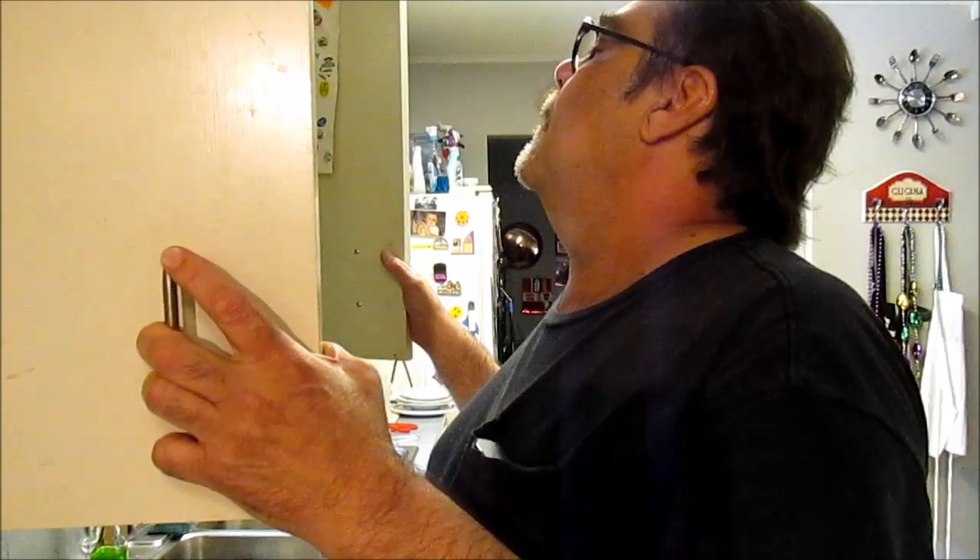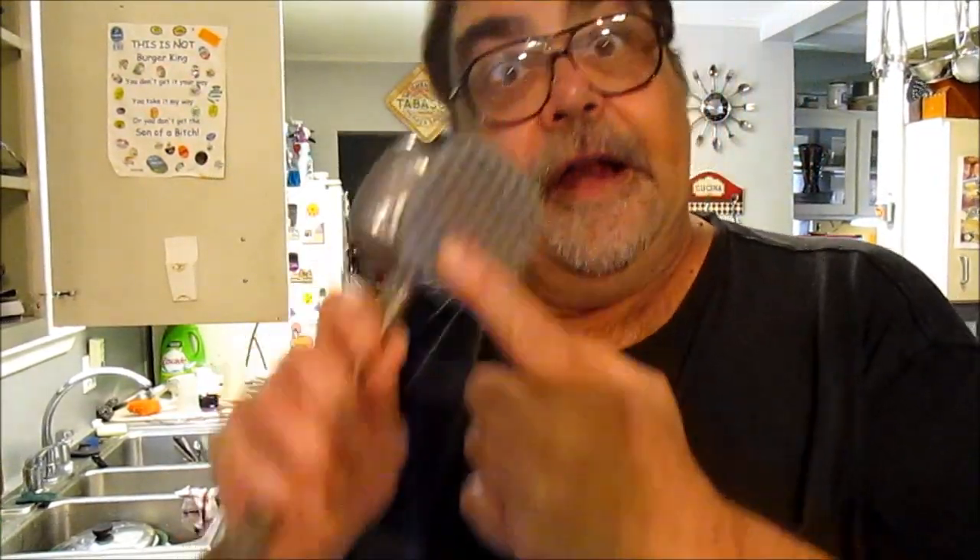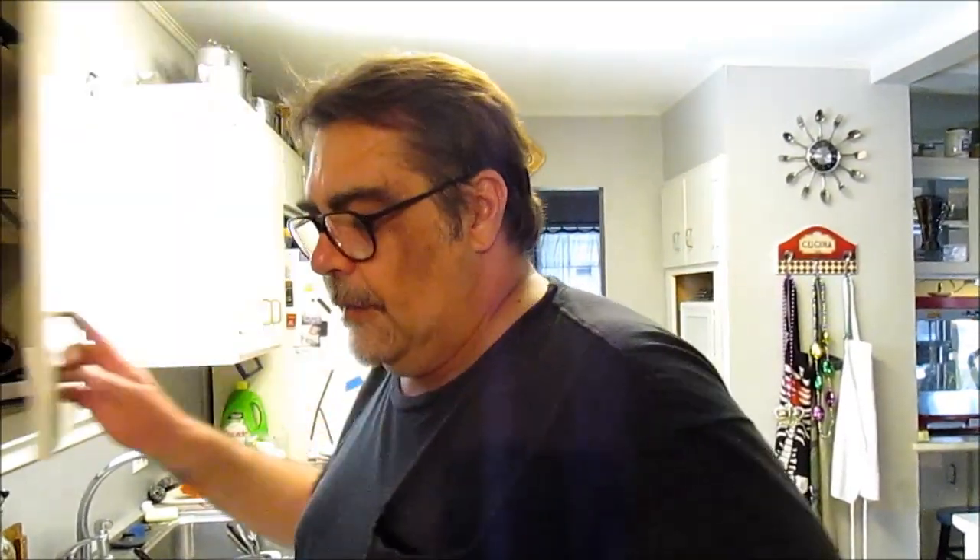You can tenderize with a Jaccard — one of those things with all the prongs on it — you hammer down on the meat and it pokes a bunch of holes in it. That's for tougher cuts; flank steak really likes it. You can also use your meat hammer — that's what it's for — for tenderizing tough cuts. You wouldn't want to do that with a brisket or a butt, just don't go there.